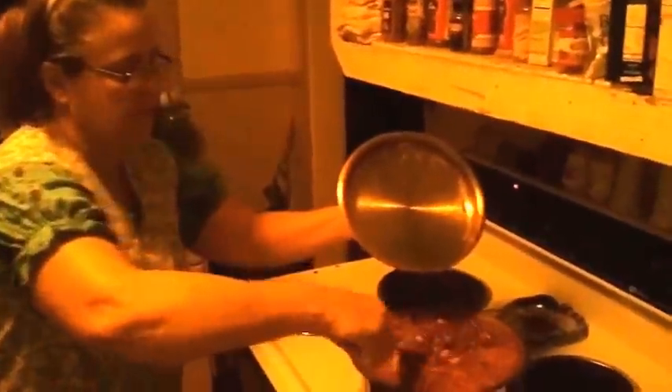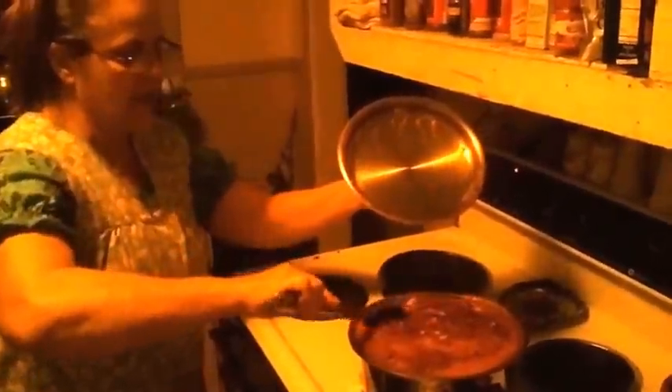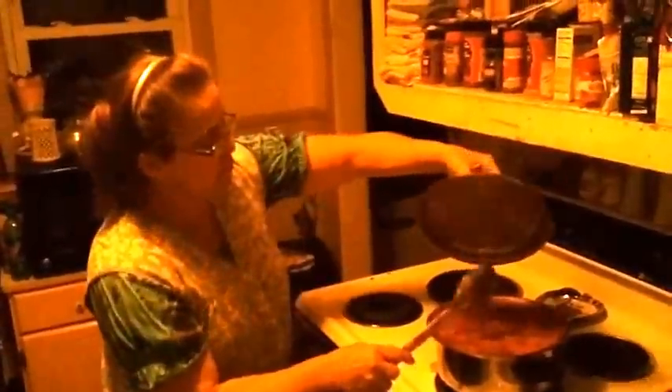Getting ready to make my cornbread. I want to stir this up — as it starts boiling, it boils out everywhere. I'll have to leave the lid off of it; that'll stop that from happening. You've got to leave the lid off or you have to turn it down more. I didn't want to make any more than this because it'll be too much.